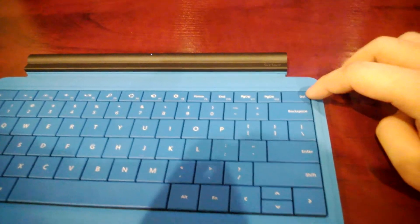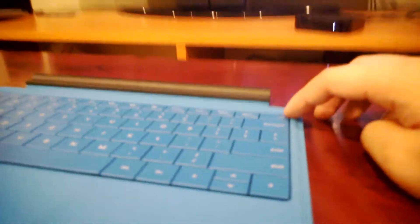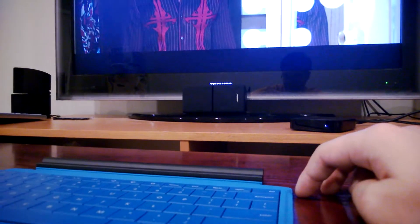The delete key acts as a return-to-home key. So when I press it, the Apple TV goes straight back to home.